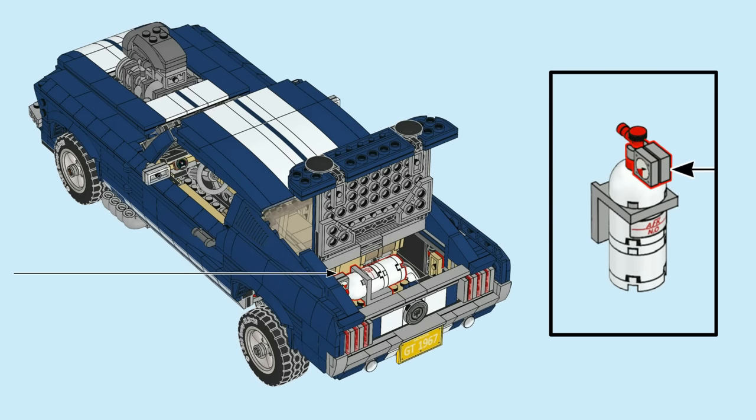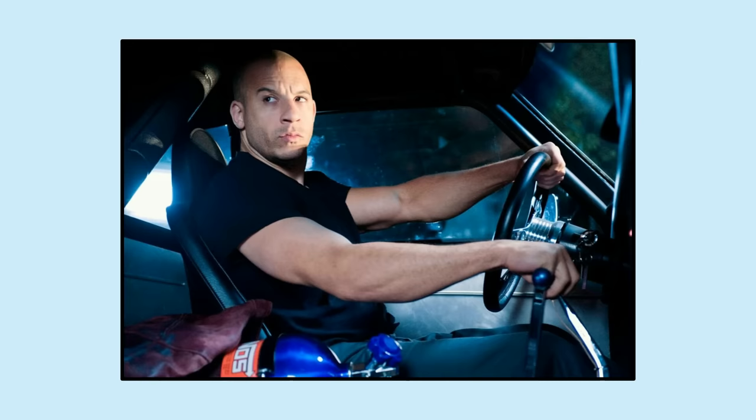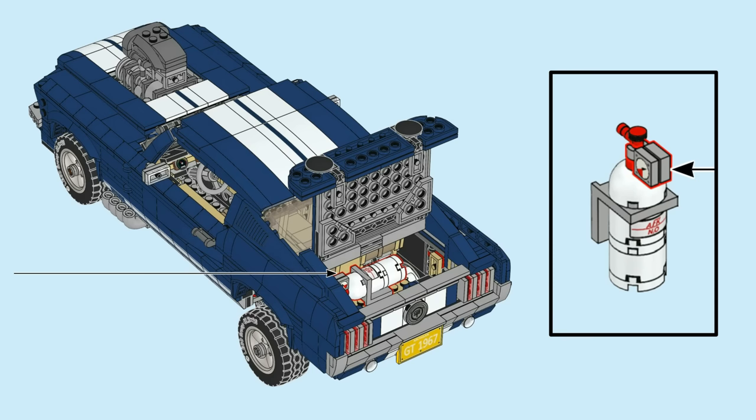You may recognize that canister as nitrous oxide — Fast and Furious, anyone? Comment your favorite movie below if you're a fan of the film franchise. I've always thought this was just an awesome addition by the LEGO designer.